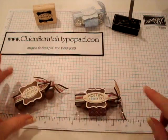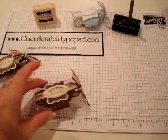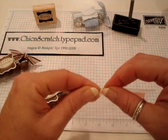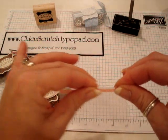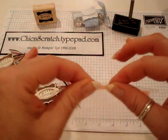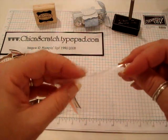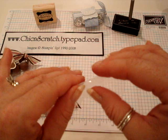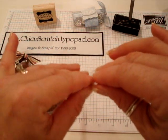I'm going to move these out of the way. This is the one we're going to be making. I've gone ahead and punched out the pillow box using transparency paper — some people call it acetate. You can get it at an office supply store. We used to carry them; they were called window sheets, but you can use transparencies.